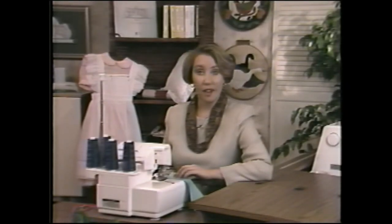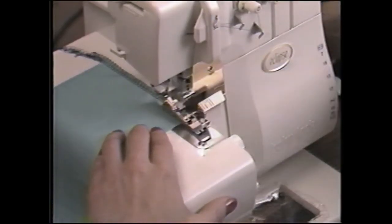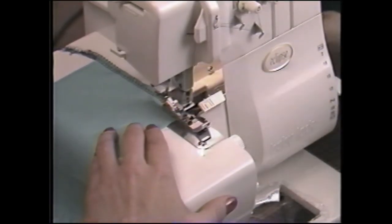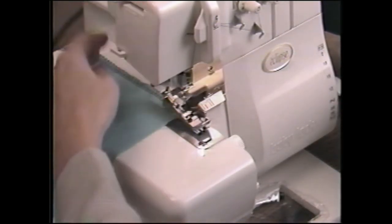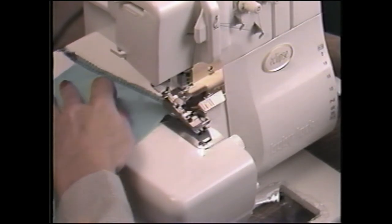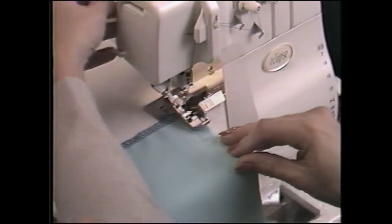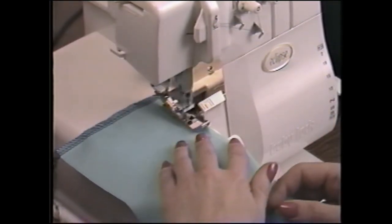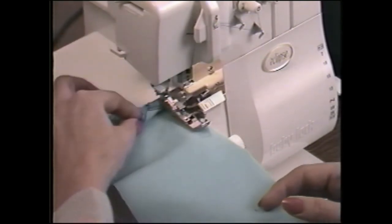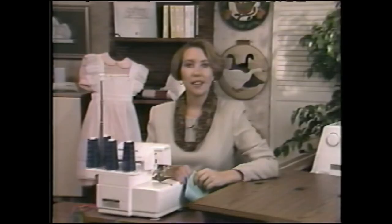I'll show you how to serge outside corners. Stitch along one edge until you reach the corner. Take one stitch off the edge of the fabric. Leave the needles in the highest position and gently pull the fabric to clear the stitch fingers. Turn the fabric and reposition the needles at the previous row of stitching and serge. If you have a loose thread loop at the corner, it's caused by too much slack in the needle thread when clearing the stitch fingers. Turning corners takes a little practice.